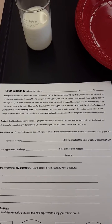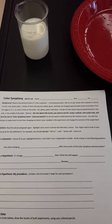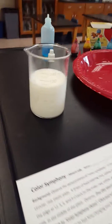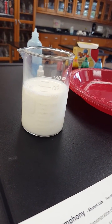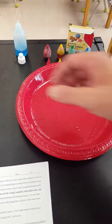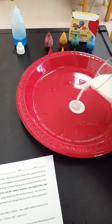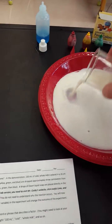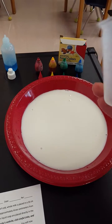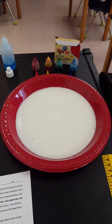It says: background — observe the demonstration of color symphony. In the demonstration, 100 milliliters of cold whole milk is placed in a 26 centimeter circular red plastic plate. Here I have 100 milliliters of cold whole milk and the red plastic circular plate. There is a little bit of water in my plate but that's not gonna affect the outcome of the experiment at all — it's not a big deal if you have some water in there. So now I'm just pouring the milk into the plate.